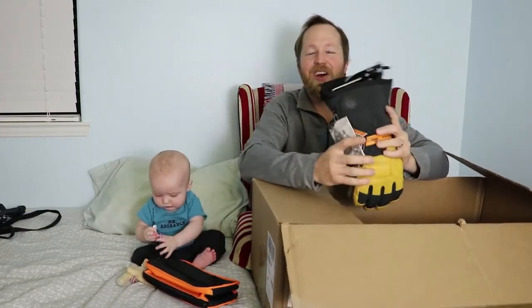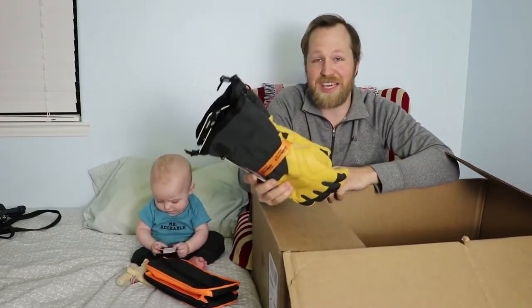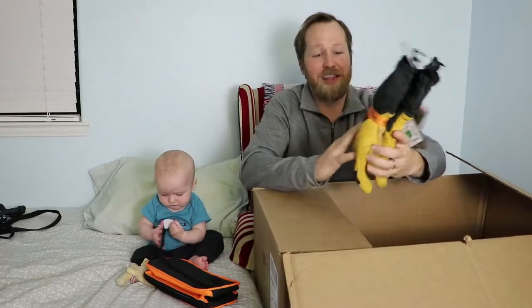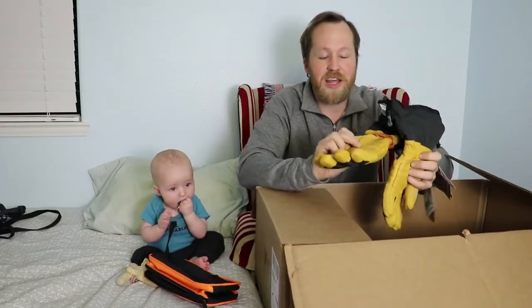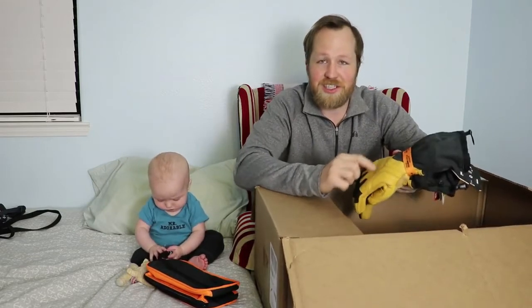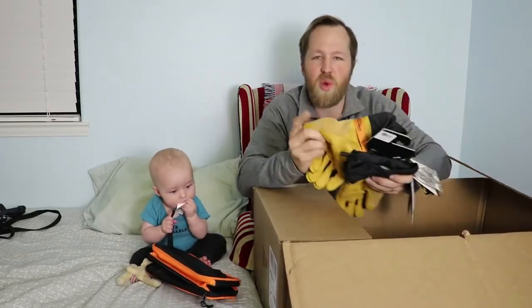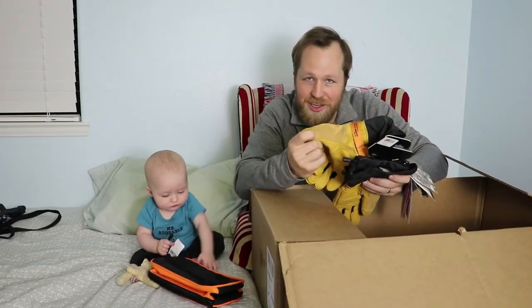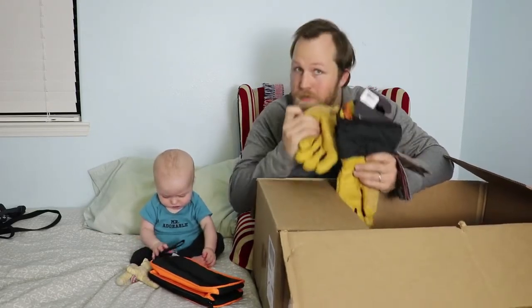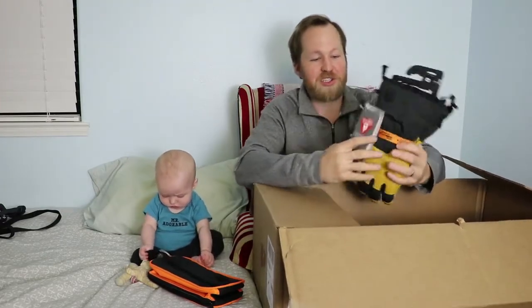Next thing we got are the Guide Gloves — this is part of Black Diamond's Pro Series, great for skiing and mountaineering. They are made with goat leather on the palm, with increased knuckle support, and I believe it's suede right here on the thumb, which is perfect for wiping your nose — no joke, that's what it's for. These are Gore-Tex, and we'll take a closer look at all these things in future videos.